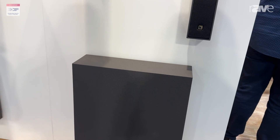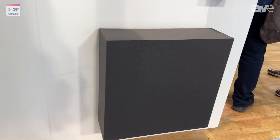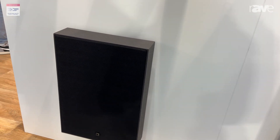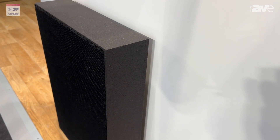These can be paired with subwoofers. We have the SB-10i here, and we have the SB-6i, which is its smaller brother right next to it. The SB-6i has the same profile as the Soka itself, so it can also go in wall or on wall.